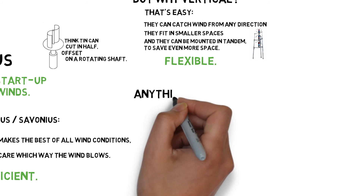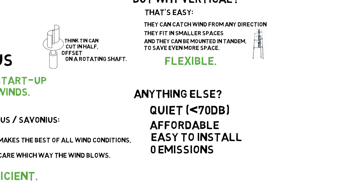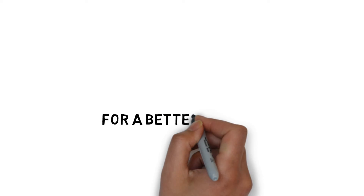Anything else worth mentioning? Well sure. They're quiet, affordable, easy to install, zero emissions, and 100% green energy. For a better world.